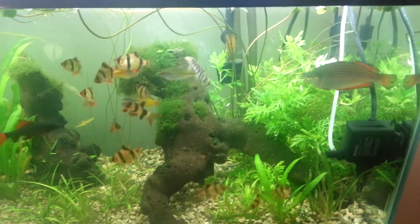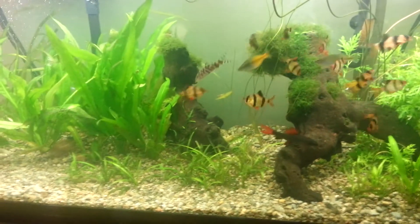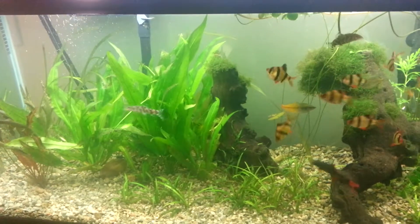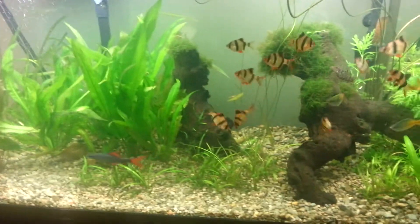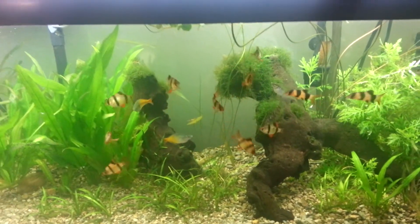As far as plants, I have java moss, wisteria, red tiger lotus, amazon swords, and crips. This is kind of just my beginner tank.